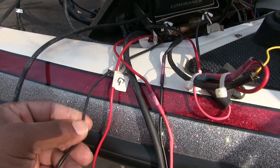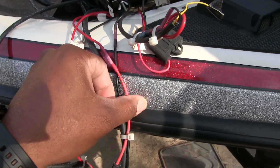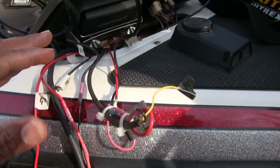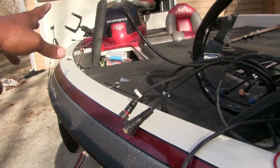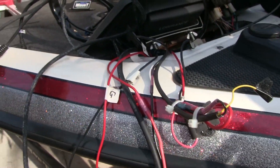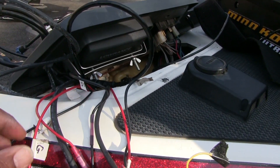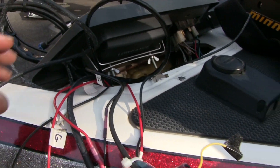This is the 14-gauge cable I ran last year for these units. It works, but I think a higher-gauge cable would work even better, giving it more consistent power coming from the back. This boat is 20 feet 6 inches long, so I don't know the resistance drop from back there to up here, but I want to try to make it better than I have in the past. So I'm running the 10-gauge.